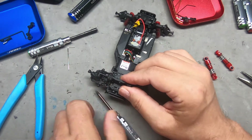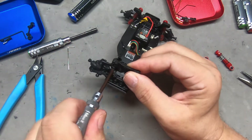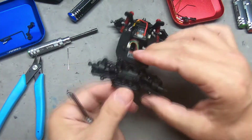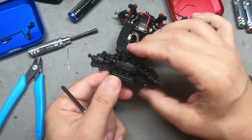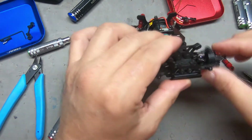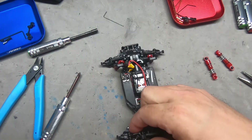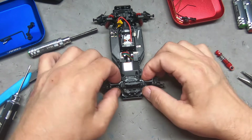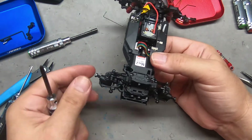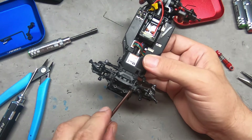Now when we move one side the other side also moves — that is exactly the kind of thing we want to see. Now we can put our linkages back in place, put our shocks back on, and we're ready to move to the rear.